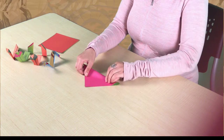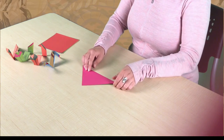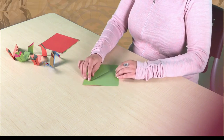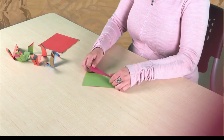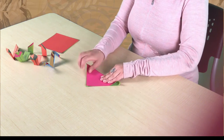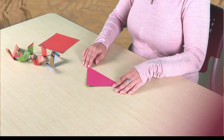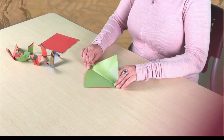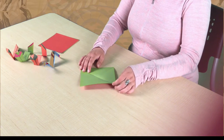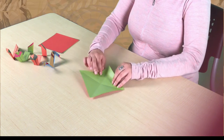We're going to make a triangle, and now we are going to unfold it and make a second triangle by folding the other way. We are going to unfold that and then fold our left and right corners into the center.